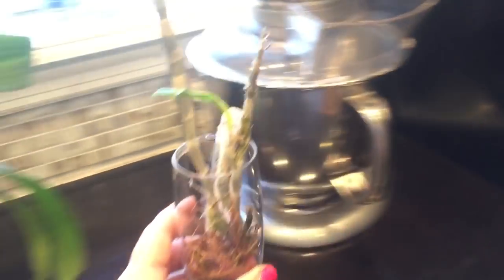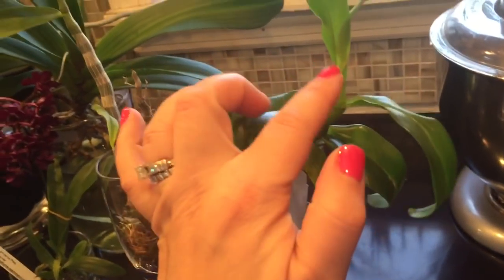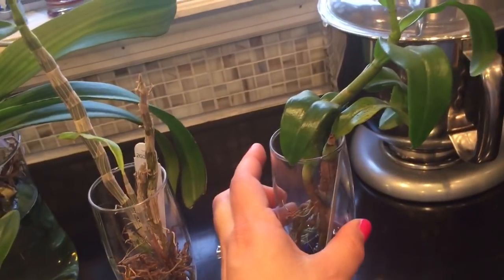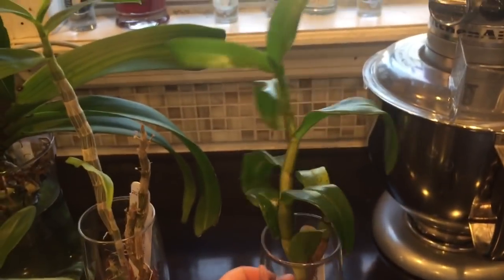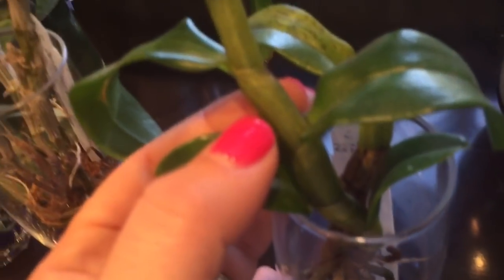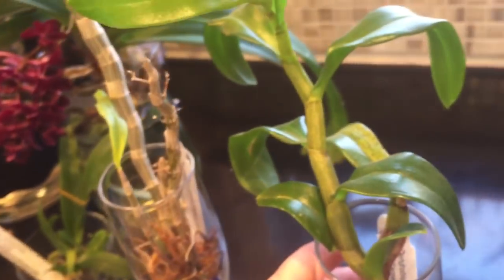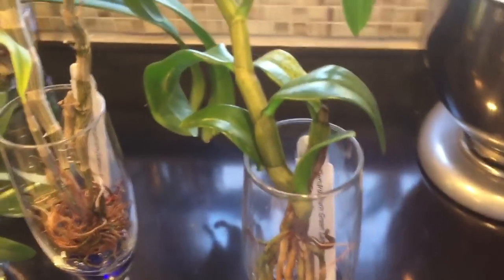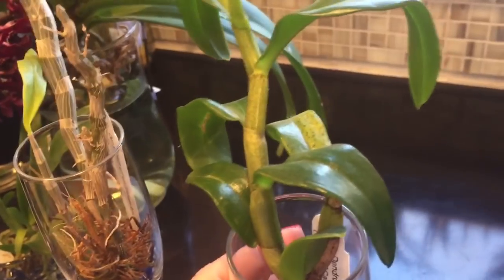These are my dendrobiums. This one is not a deciduous dendrobium and it has its terminal leaf now, but it grew quite a bit — when I got it it was about this high, so all of this it grew in my care. I really love this orchid — it's got like little black hairs all over the stem, so I think this is so cute. I don't think it's going to bloom for a couple of years, and I don't actually know whether they bloom from the apex or from nodes along the sides. I kind of have to do a little more research on that part of this orchid.